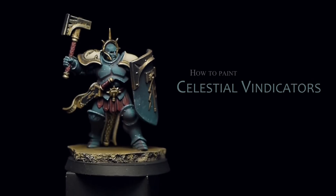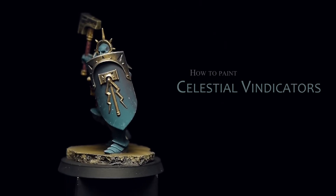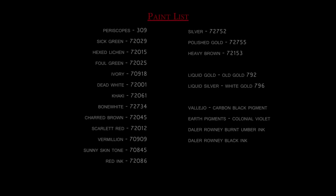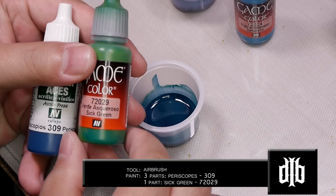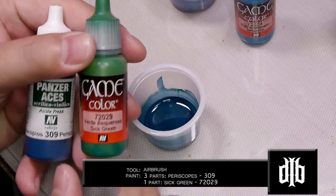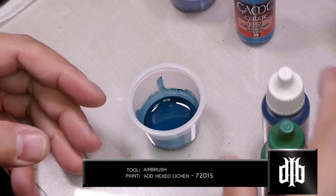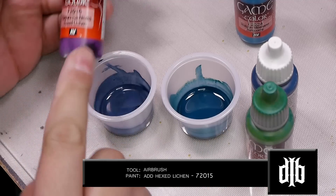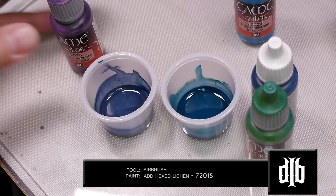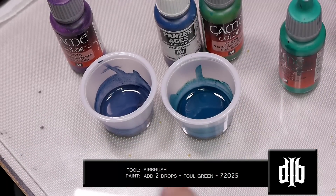Welcome to How to Paint a Celestial Vindicator. Here's your paint list for the blue armor: we're going to take a base color of three parts Periscope and one part Sick Green, put it in three separate containers. For the shadow, we'll add some Hexed Lichen to that, and for the highlight we'll add two drops of Foul Green. This will be our three-color base for the blue.